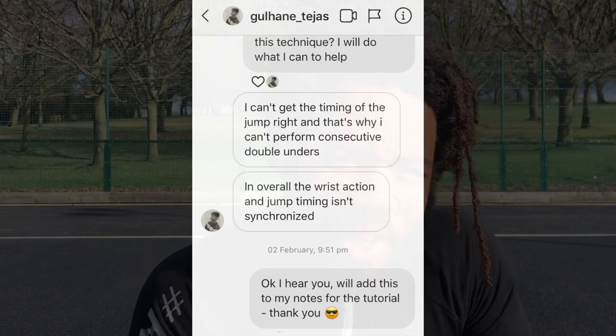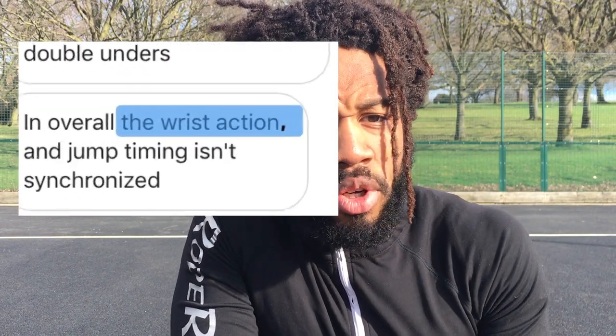This video is for those of you who know what a double under is, you've tried it a few times but you've hit a wall and want to know how to get past that plateau — what you might be doing wrong without even realizing it. This video will point out those problem areas. The common theme in requests seems to be wrist rotation, so that's the first thing we're going to look at.